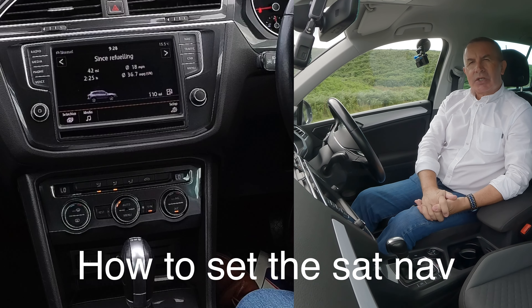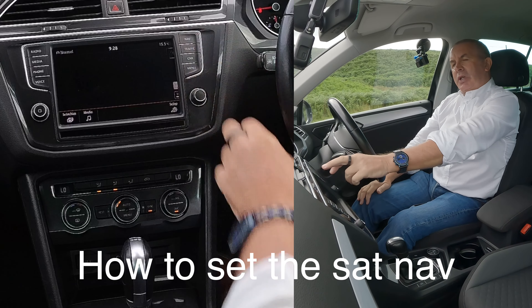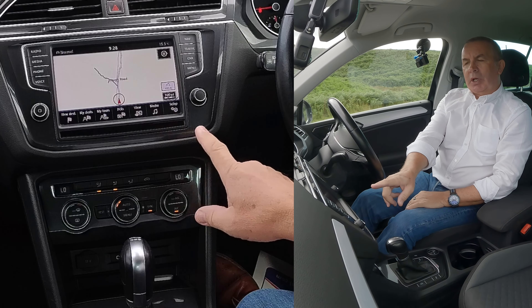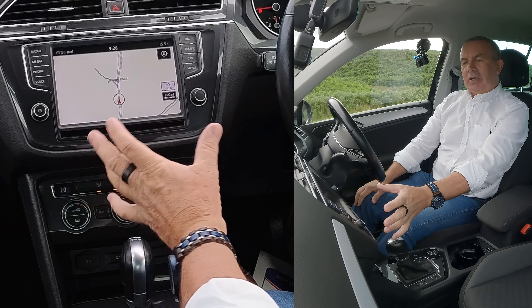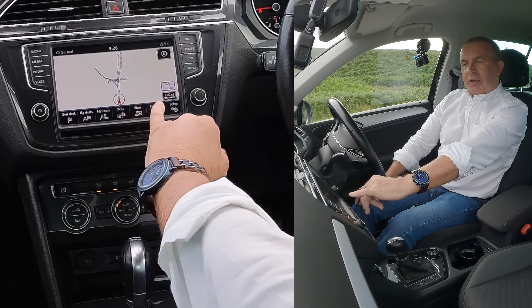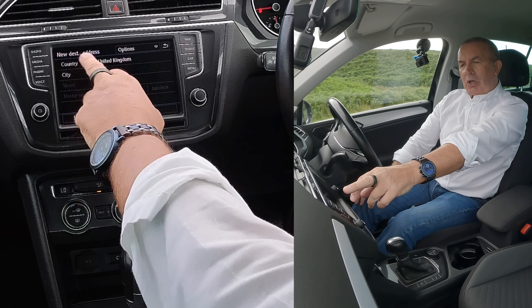I'll show you how to set the sat nav in this 2016 Volkswagen Tiguan. From any screen, go to nav. Watch at the bottom — the menu disappears, but if you put your hand in front of it the menu comes up at the bottom. We want new destination, country: United Kingdom.